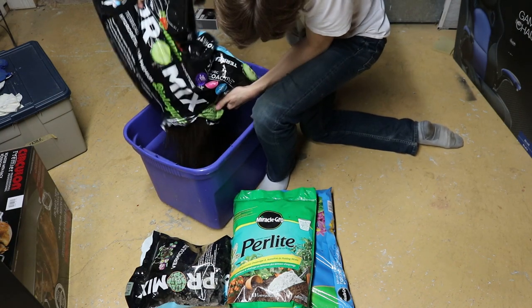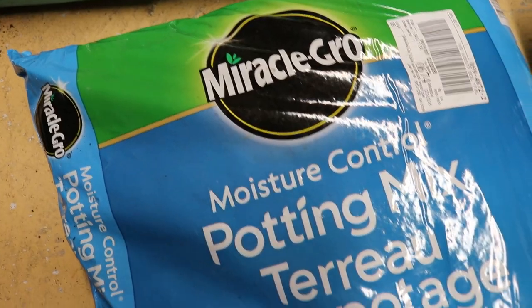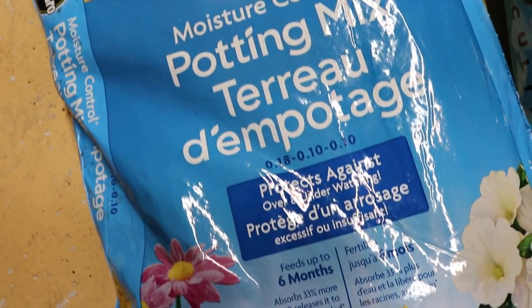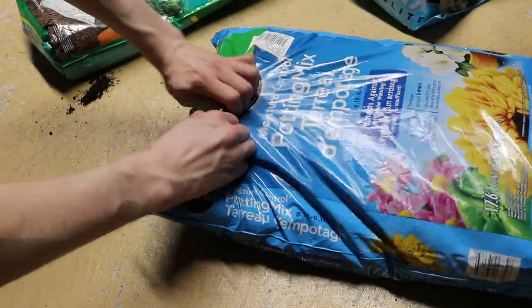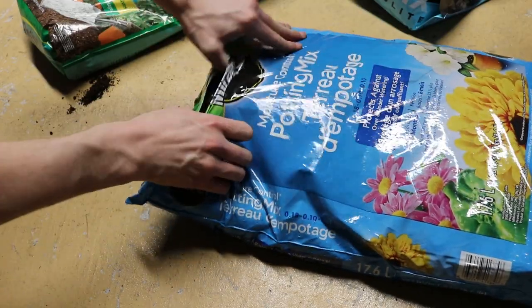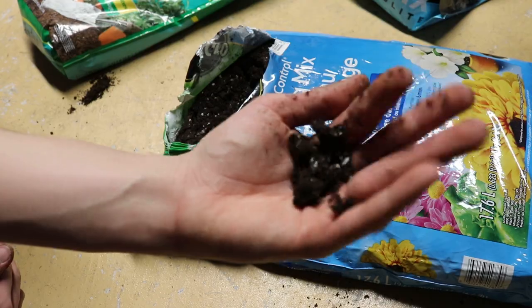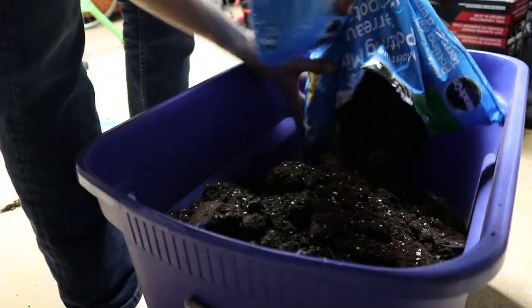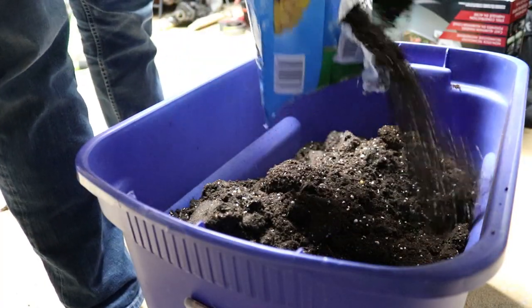As long as the potting mix looks dark and is nice and fluffy, you should be good to go. I always mix two different bags of potting mix together. This way, if one of the bags is not that great, the other one can compensate for it. This one is Miracle-Gro Moisture Control Potting Mix, but the brand doesn't really matter, as long as it's lightweight and contains peat moss and perlite.